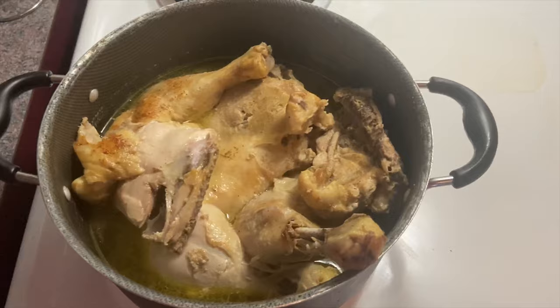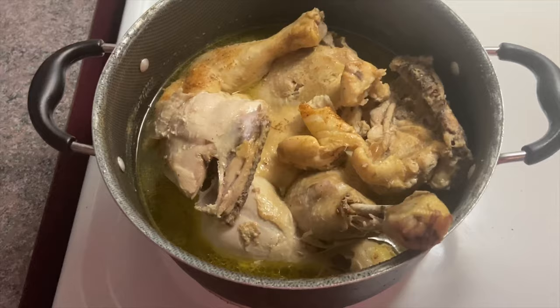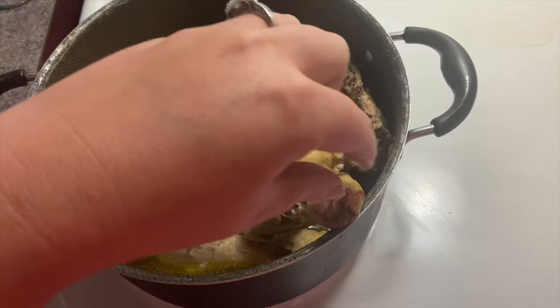Now I'm just going to let this sit and cook for a little bit. You can see that the chicken is all but falling off the bone, and that's what I look for — for it to look like it's falling off the bone.